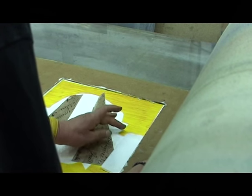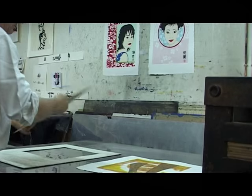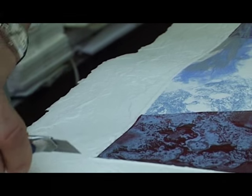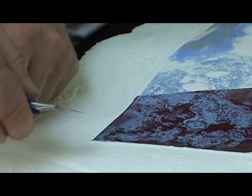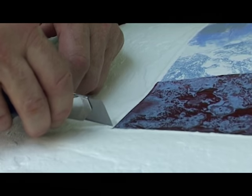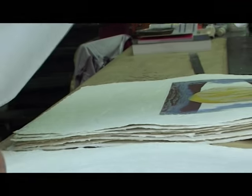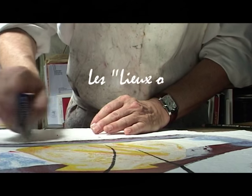Il y a tout un tas de choses qui arrivent dans la gravure — je comparerais un peu ça avec le photographe qui est dans son laboratoire, et qui découvre la photo, même s'il l'a eue dans l'œil, au moment du révélateur. Les lieux ondines, c'est le lieu de l'effet de l'eau, des nymphes. Oui, c'est un univers à l'eau.